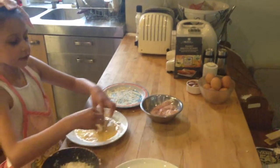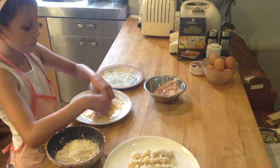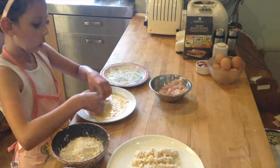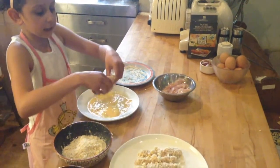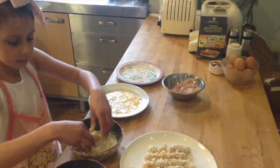And then into the egg again. And then finally into the breadcrumbs.